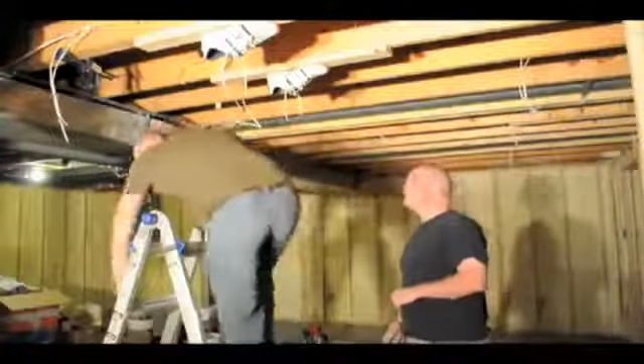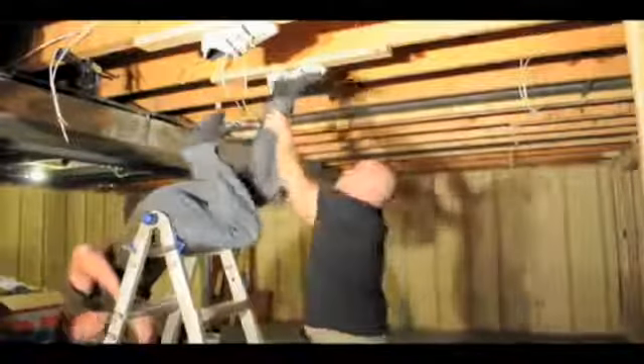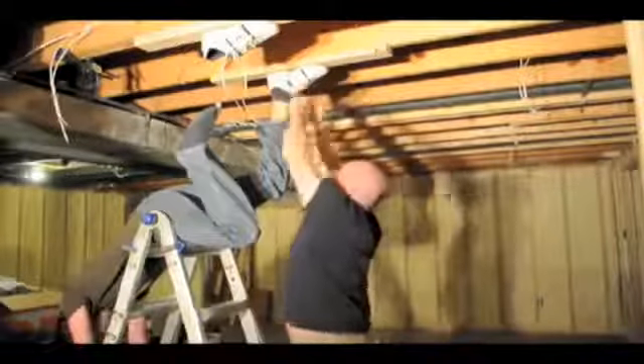I glued the shoes to some joists and gave them over 7 days to fully cure. And now for the big test. At 185 pounds, let's see how well liquid nails can hold me.